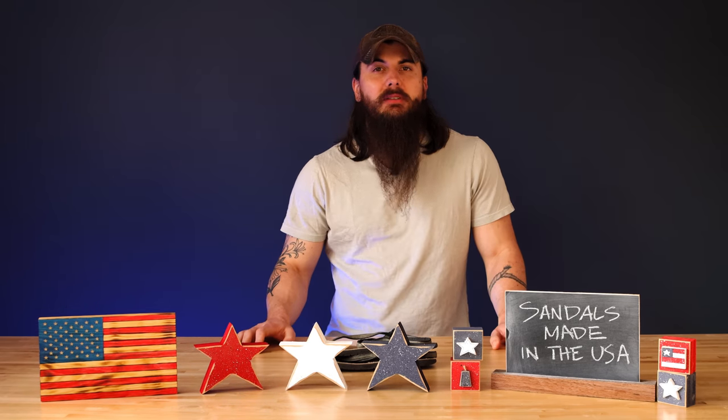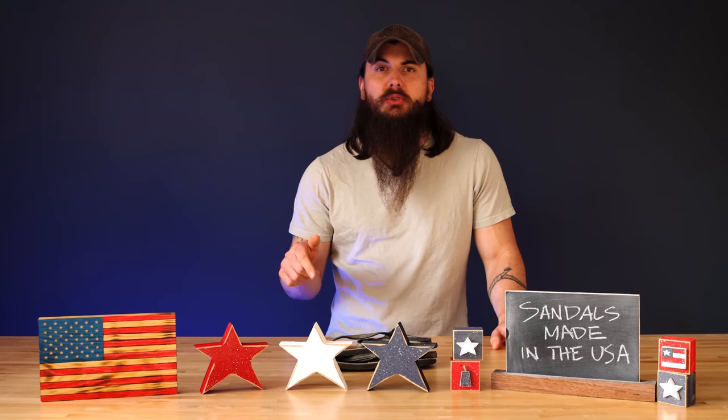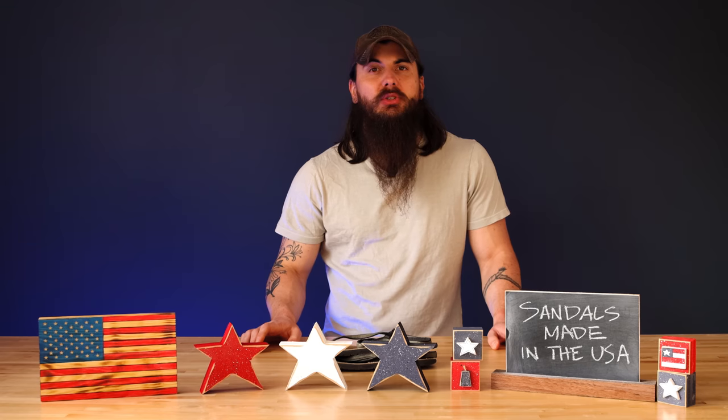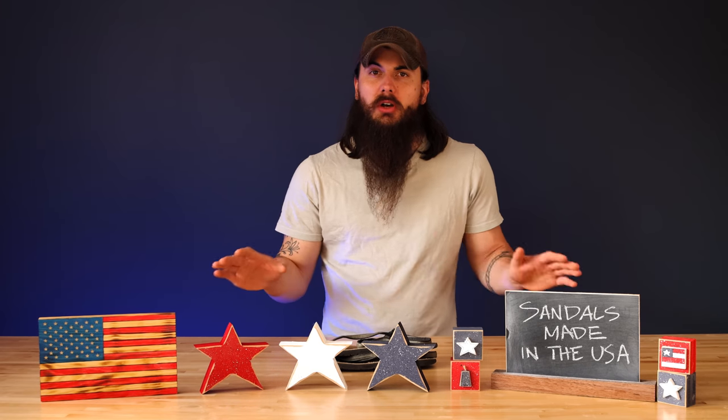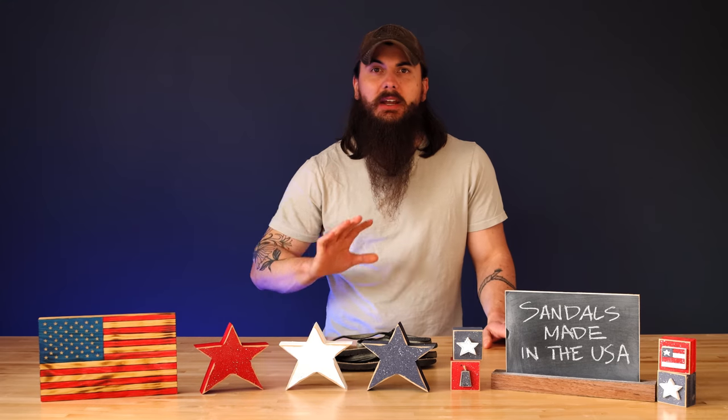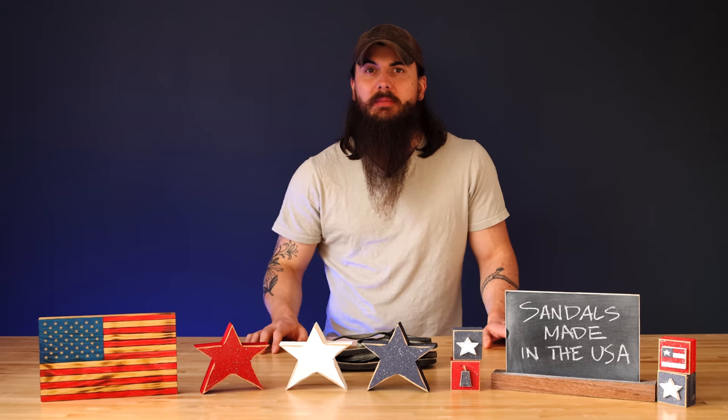I've also written about this topic, so as per usual, links in the description below to that article and related research on allamerican.org. Make sure to head over to the site as well for all of our regulatory research, buying guides, brand investigations, and a whole lot more related to American manufacturing.